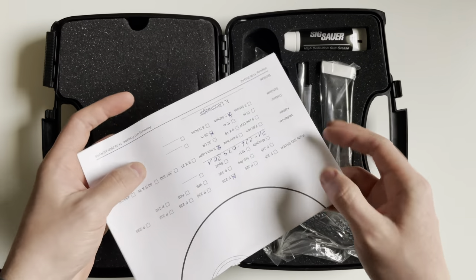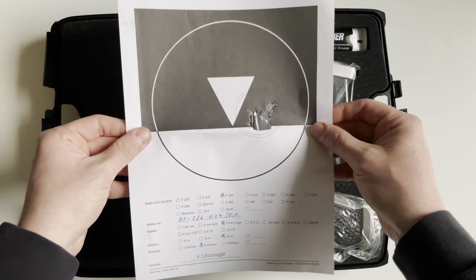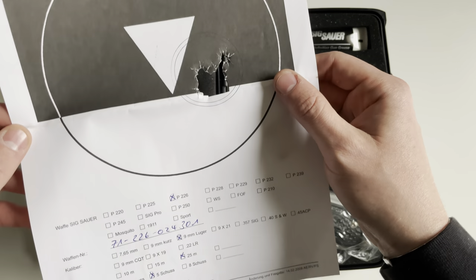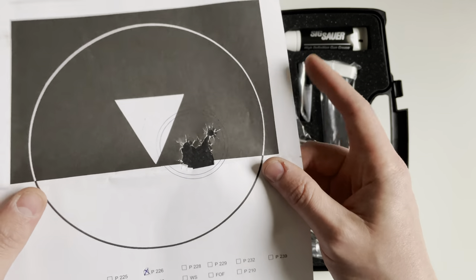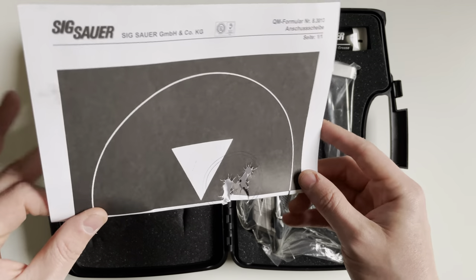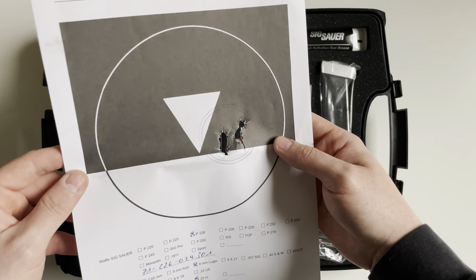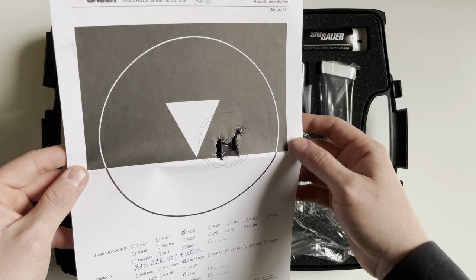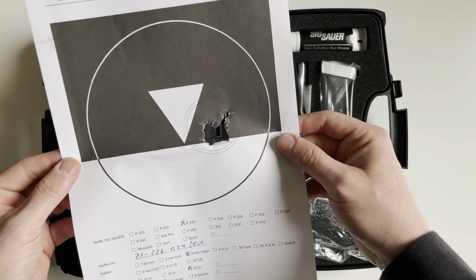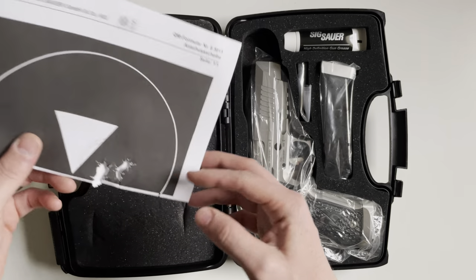You will also get the test target used to check the accuracy of the gun. I would like to see this with American-made SIGs and even other American-made guns. It would be nice to see that it was made with accuracy in mind and that they tested to ensure it. That's a nice addition.